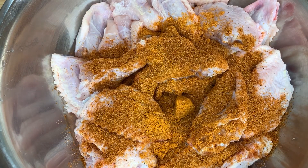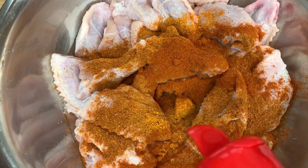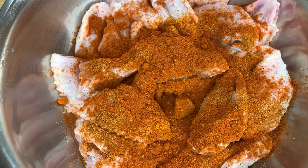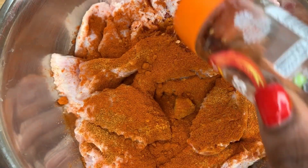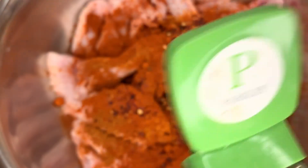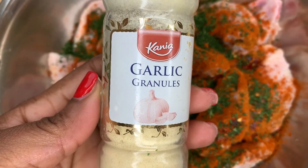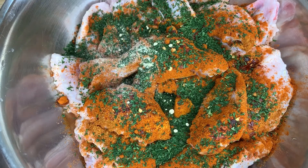For that glorious color I'm adding my hot paprika — I never cook without it, it's super amazing. I'm also going in with some chili flakes, some dried parsley (you can use fresh parsley if you want, but when I'm seasoning meat I like to use dry parsley), and some garlic powder.